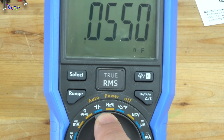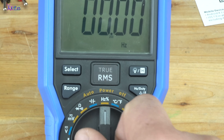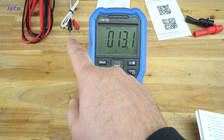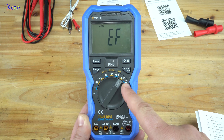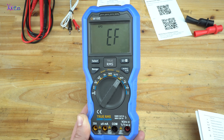Capacitance measurement. Frequency measurement. You can measure the temperature with the probes that come together with the digital multimeter. This is a nice feature — it has non-contact voltage detection.